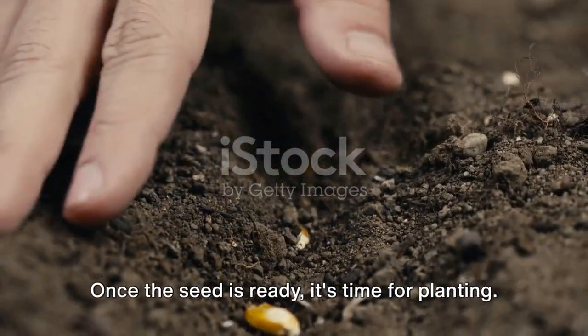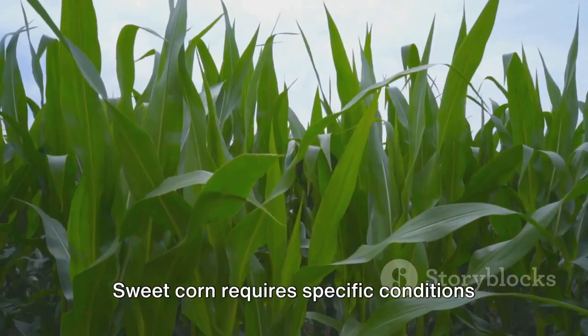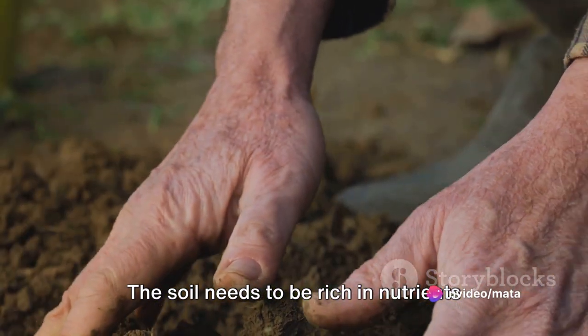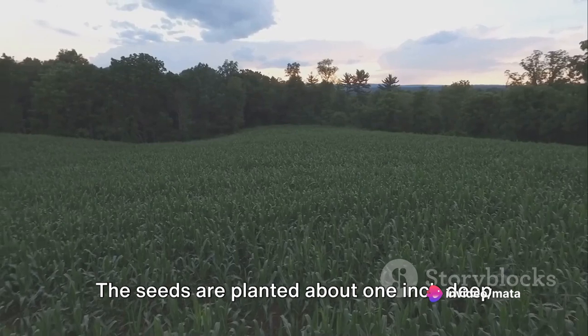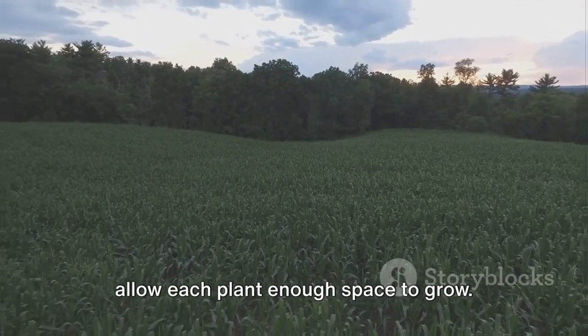Once the seed is ready, it's time for planting, but it's not as simple as just throwing seeds into the ground. Sweet corn requires specific conditions to grow. The soil needs to be rich in nutrients and have good drainage. The seeds are planted about one inch deep and about eight to twelve inches apart, to allow each plant enough space to grow.